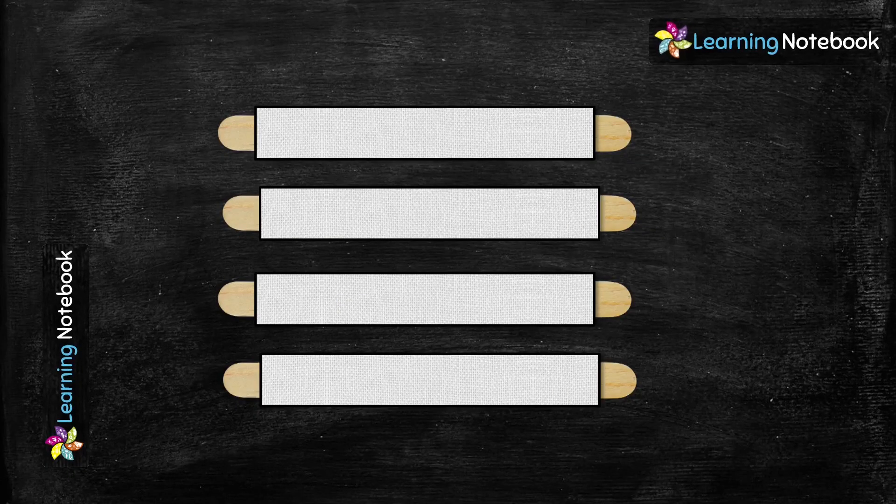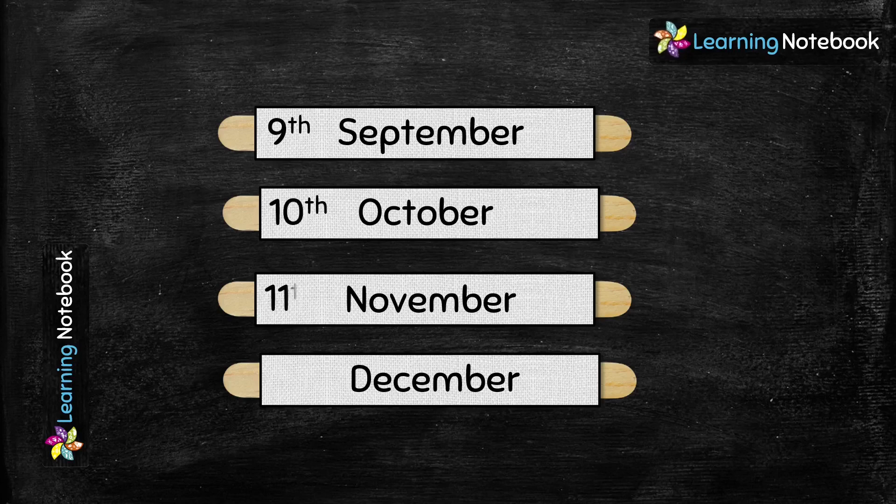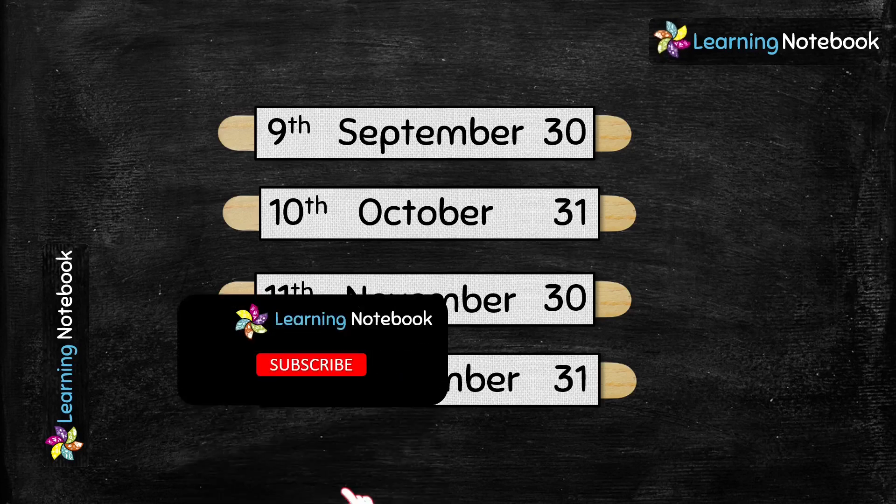Similarly students, make the strips for the months of September, October, November, and December, and write their sequence in terms of ordinal numbers 9th, 10th, 11th, and 12th. Then write the number of days in each of these months. In this way we have made the strips for all 12 months.